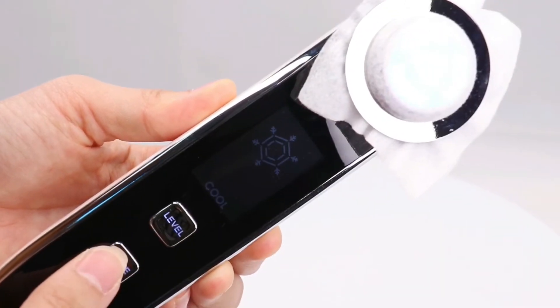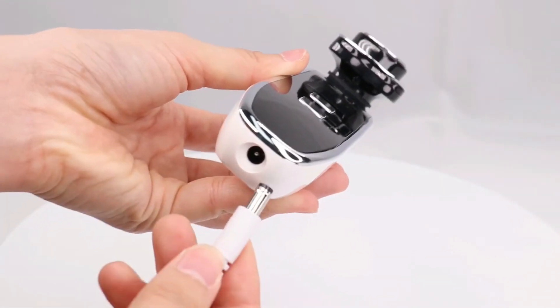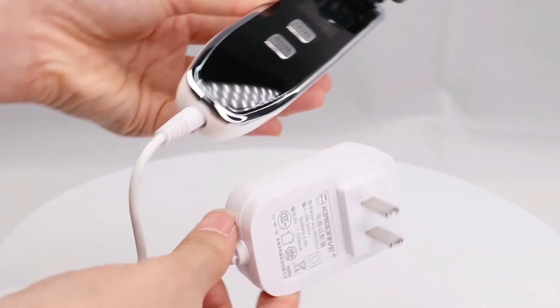5 modes — clean, moisture, EMS, radio frequency, and cooling — are available for different functions. This is the USB charger.